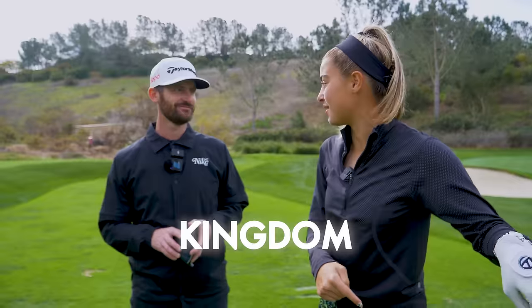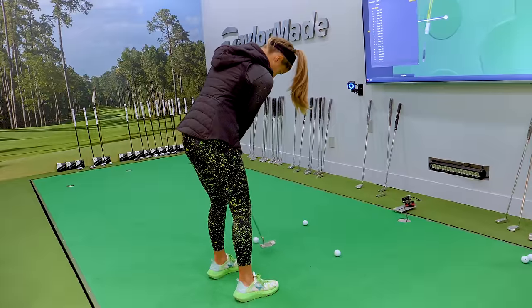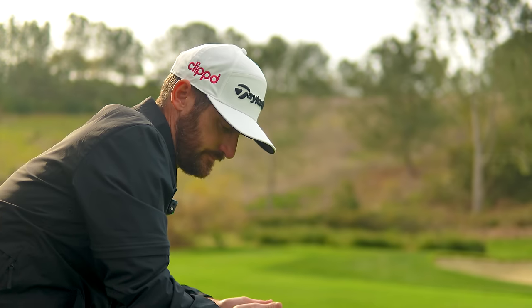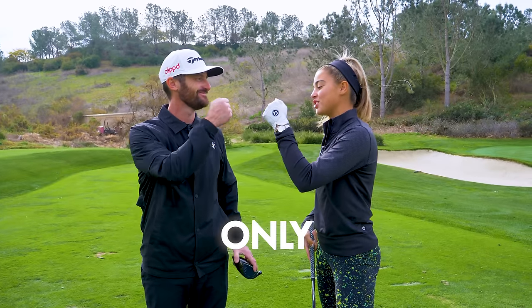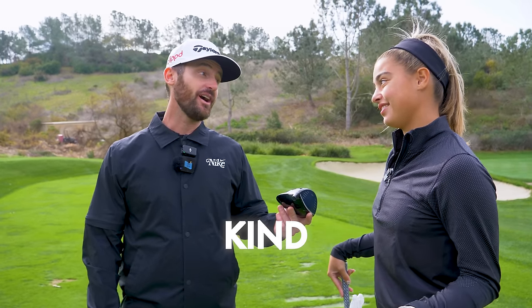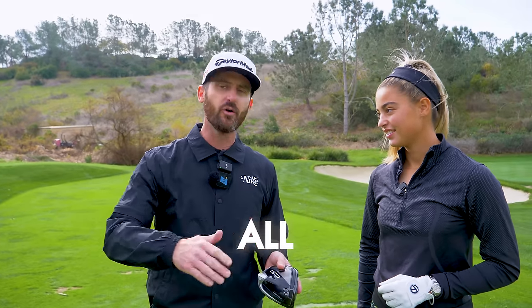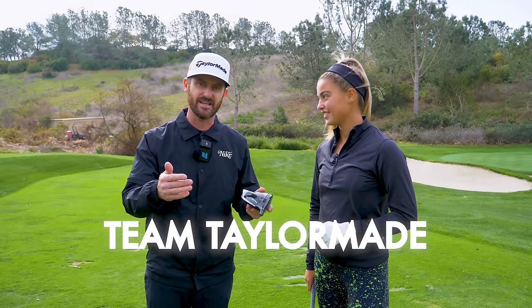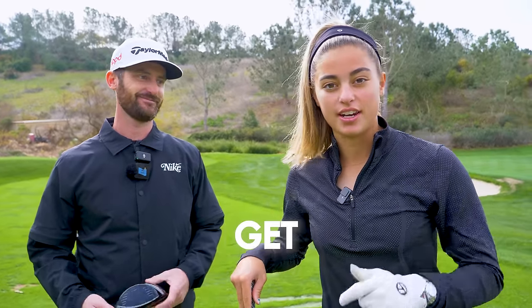Exclusive TaylorMade club fitting here at the Kingdom. We're here with the one and only Trotti — he's basically fit everybody, one of the world's best fitters ever. He's worked with some of the game's best: Justin Rose, Sergio Garcia, and in modern times Scottie Scheffler, Rory McIlroy, Morikawa. Now Gabby Golf Girl — we're going to see you absolutely rip it down this range. We're doing a full bag fitting. Let's get into it.